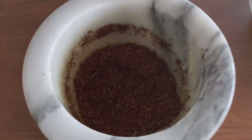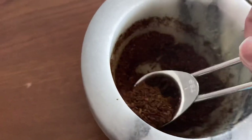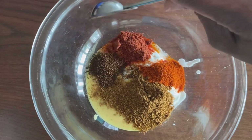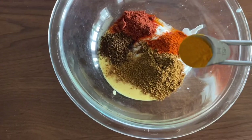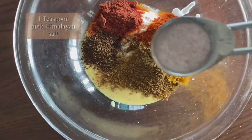Add one teaspoon of fresh roasted cumin powder. In one of my earlier videos I showed you how to roast cumin powder in the air fryer — I'll put the link in the description below.